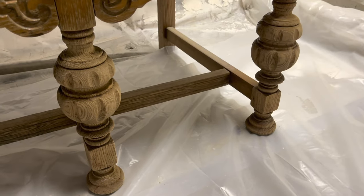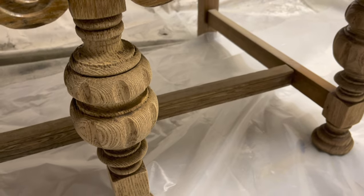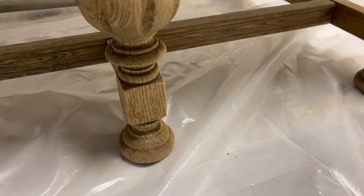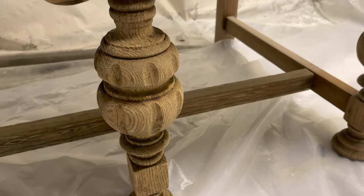Here is a peek at the legs after they have dried overnight and you can see they're very dry. They're going to need a nice drink of water but I'm actually loving how they've come out.